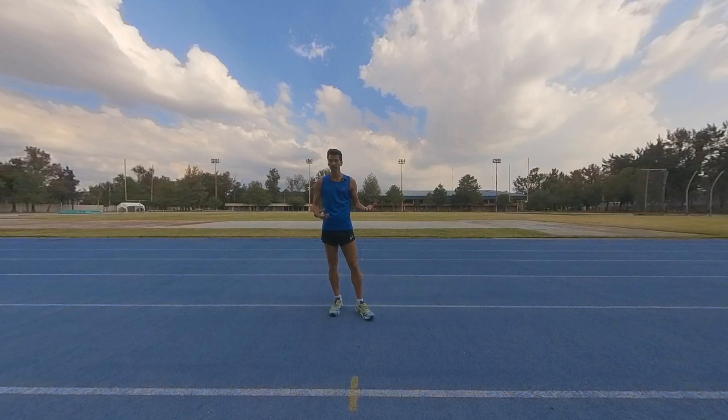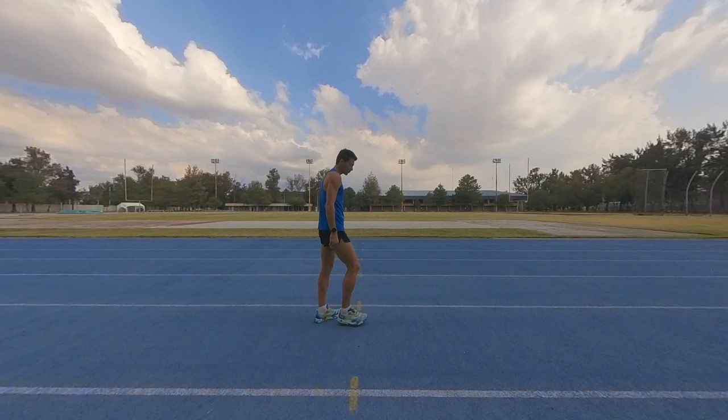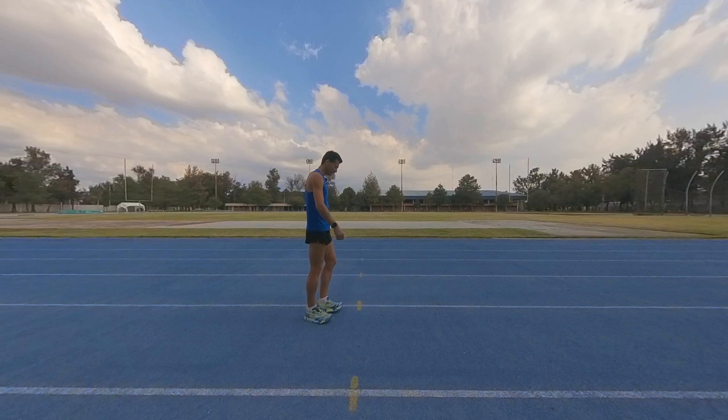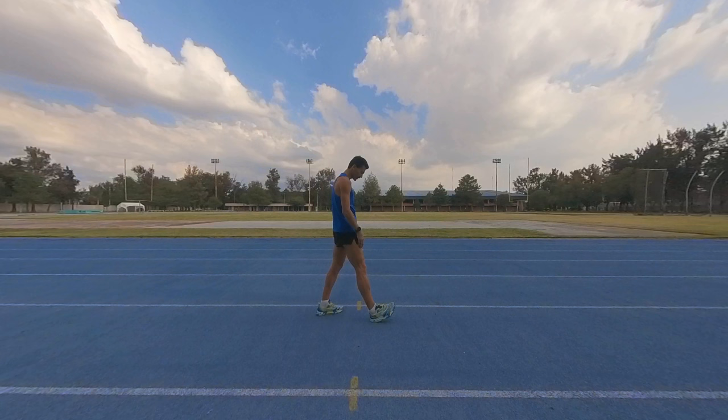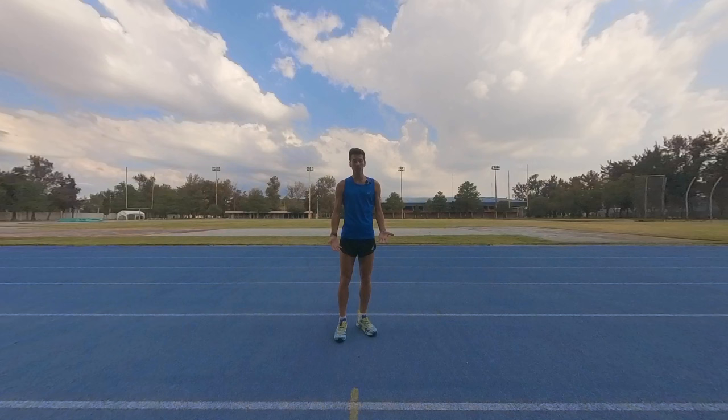What most beginners have problems with is that they land and then they collapse like this, and then they straighten again. What we always want to focus on is that we land and then really focus on tightening that quad muscle until the leg is in the neutral position below our body, and then we can just toe off.